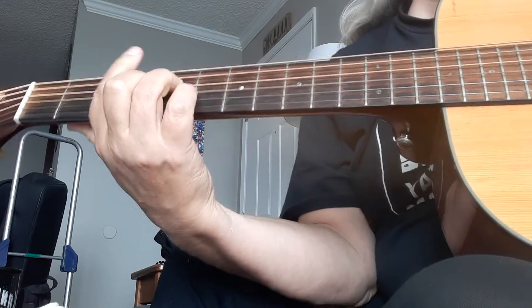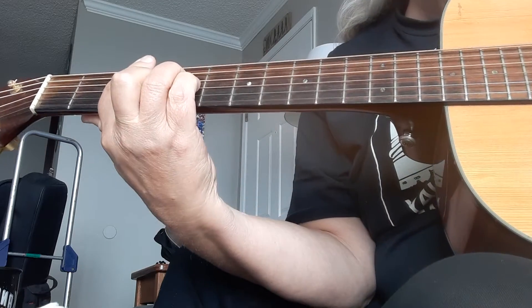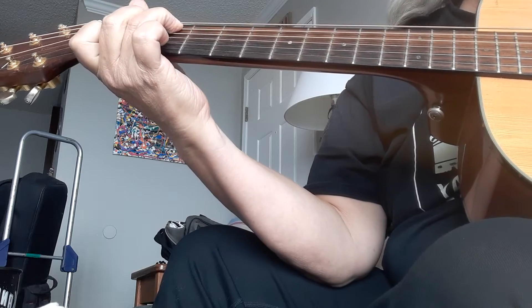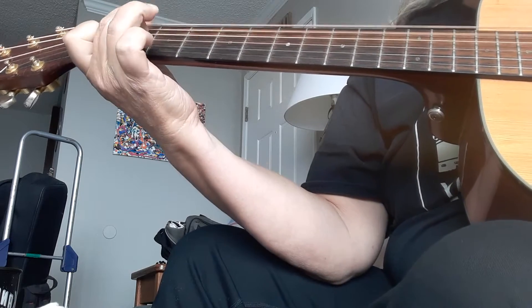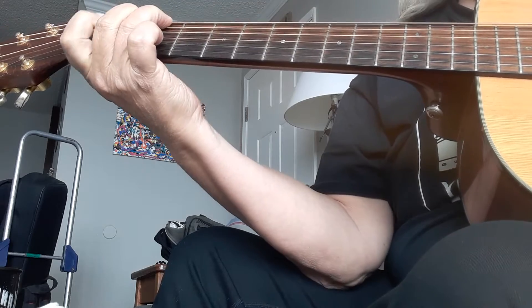That's a chord used in She Loves You and a number of other songs that they did in their early days. It's reminiscent. So anyway, the main thing is this walk down.